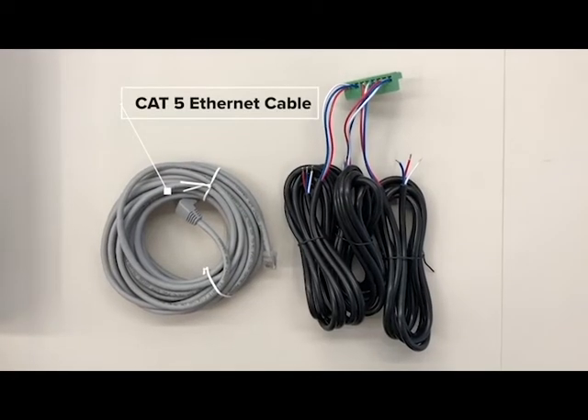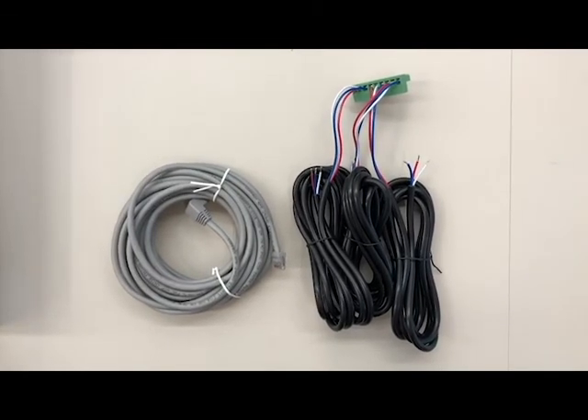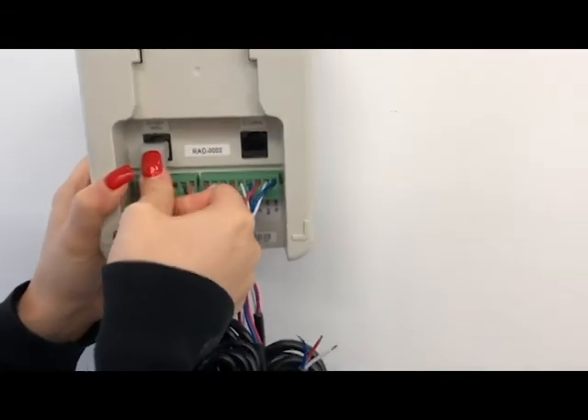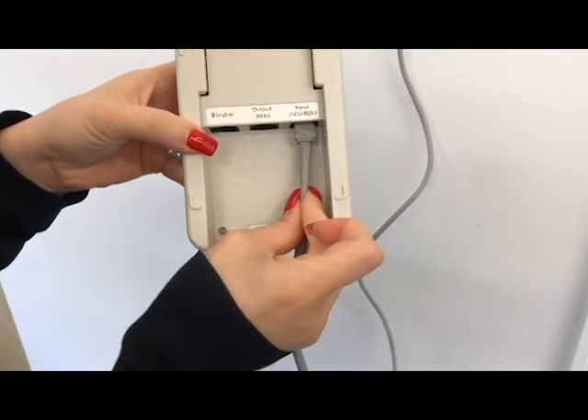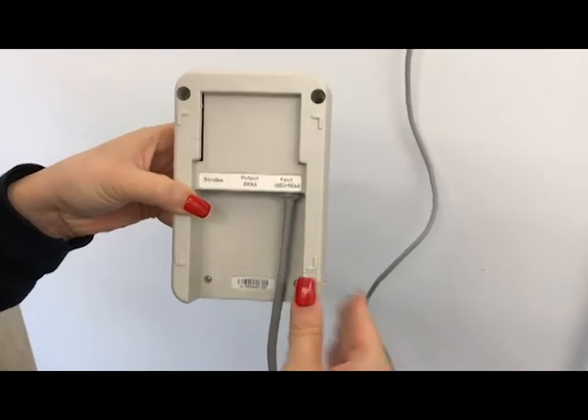Locate the CAT5 cable and route it between the main sensor unit and the remote display. Plug the cable into the output port on the back of the main sensing unit. Then plug the other end of the cable into the input port on the back of the remote display unit.